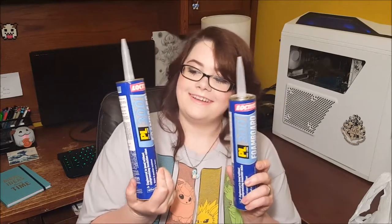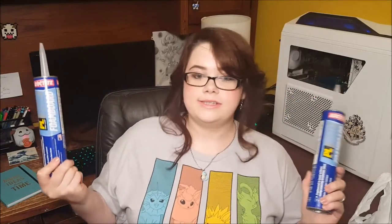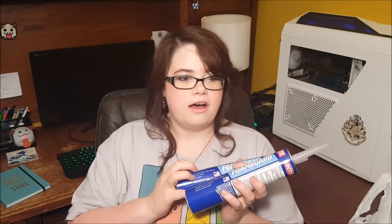Next I have a couple cans of Plasti-Dip. I'll be using these for Star Guardian Poppy — it'll be my first time using Plasti-Dip, so that's exciting. I also have construction adhesive to glue together insulation foam boards. It's really great — I already have the gun that you need to use these with, so I just needed some refills.